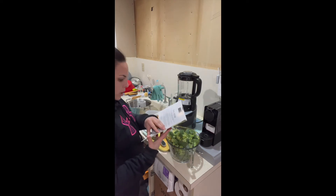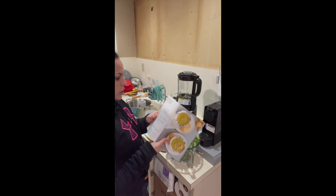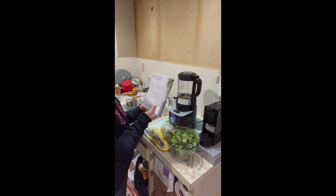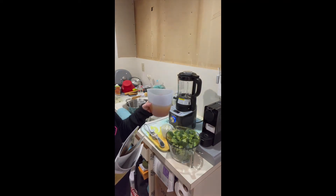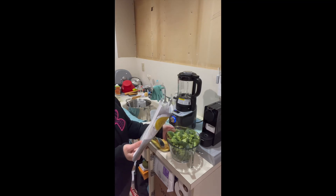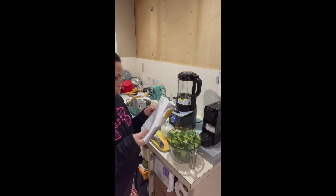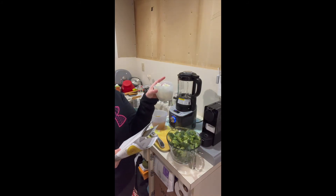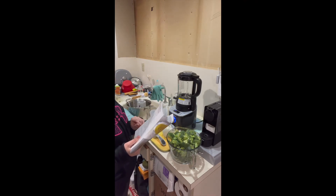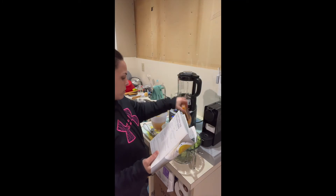Going back to the broccoli cheddar soup recipe. You need salt, six cups of broccoli florets — I have a little bit more, about eight cups. Half of a medium onion chopped up, and two garlic cloves. Then later on you'll add in baby spinach and four ounces of cheddar. I have eight ounces here so I only need half of that.